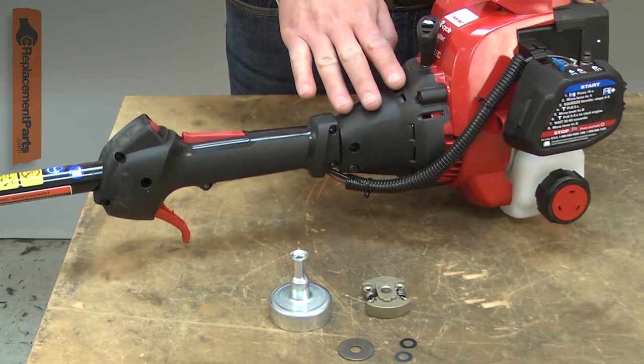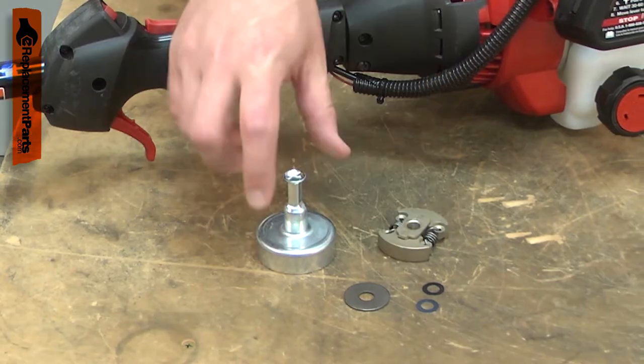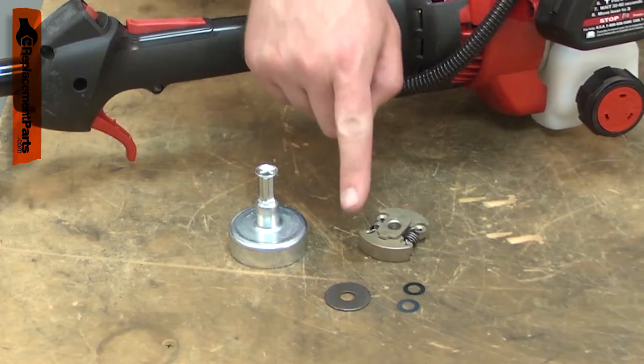The clutch assembly allows the engine to idle without the tool's cutter head moving. It consists of a clutch, a clutch drum, and mounting washers.